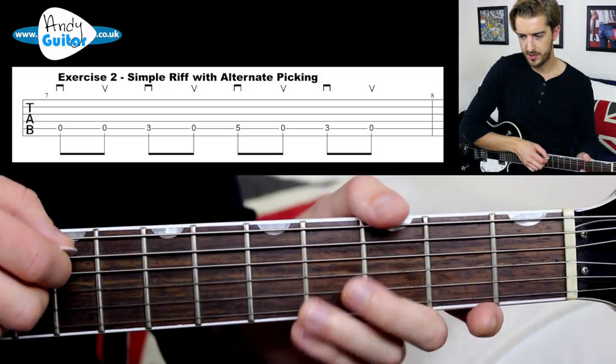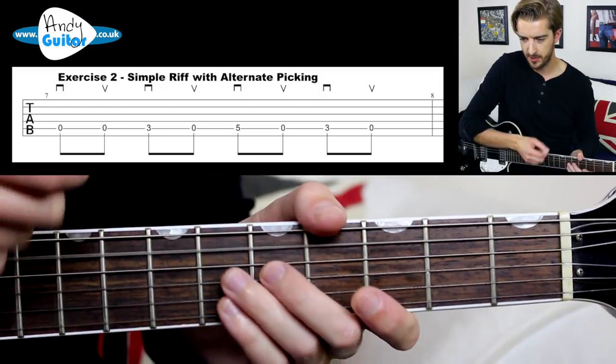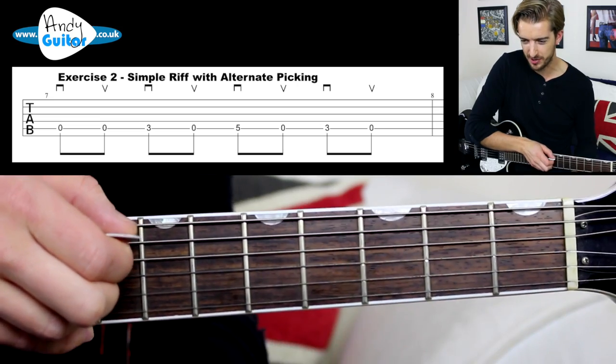That was just an example with just the picking hand to allow us to focus on that. Now let's start to coordinate the two hands together and show you some example riffs. We're going to play the open A string with a down and up pick — I'll show you with my hand here just so you can see both in the same shot.